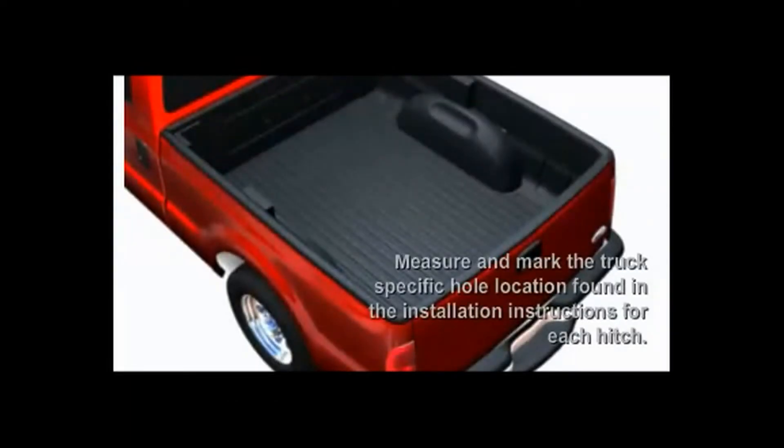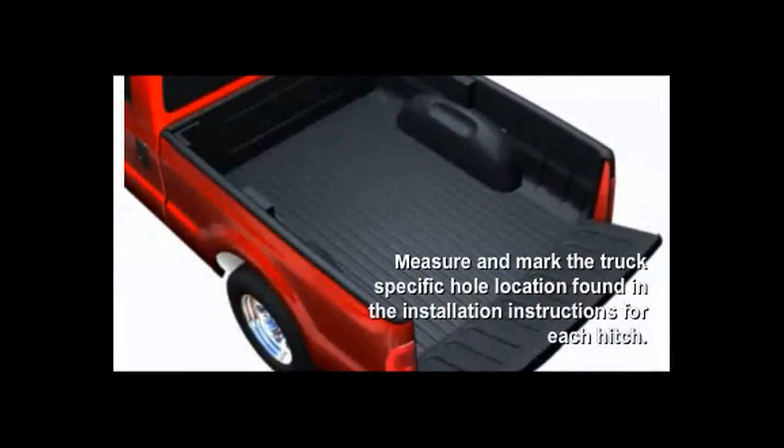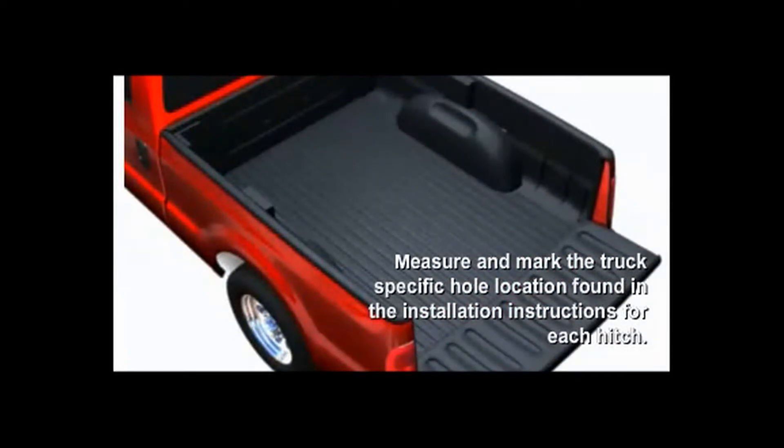The first step to install the kit is to get the measurements from the installation guide provided with the kit, and measure from the rear of the truck bed towards the cab. As an example, on a 2008 F450, that measurement would be 47 inches.